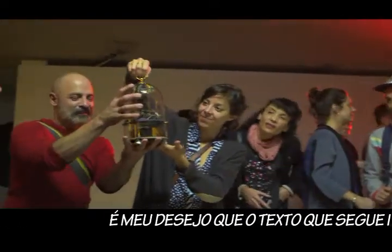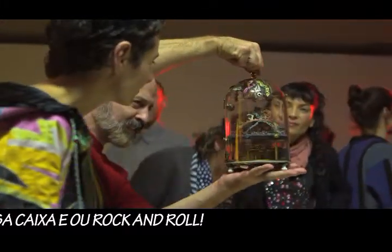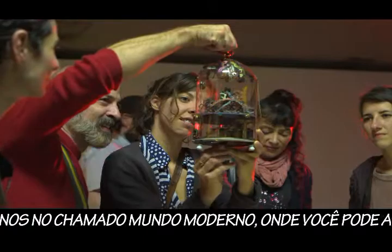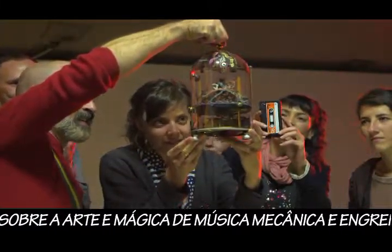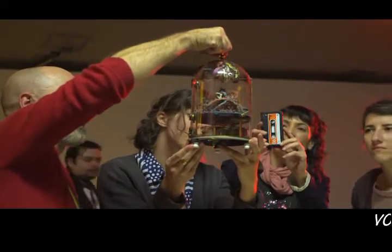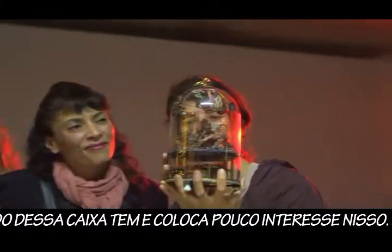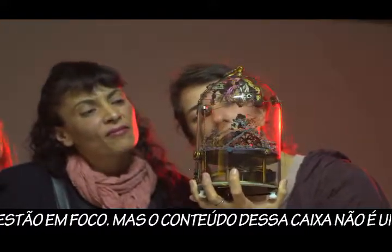It is my hope that the following text will inspire you to open this box and rock and roll. There exist no schools — at least in the so-called modern world — where you can learn about the arts and magic of mechanical music and gearing. You might learn about the technical side of things, but this box has very little interest in that. Here, magic and art is in focus.